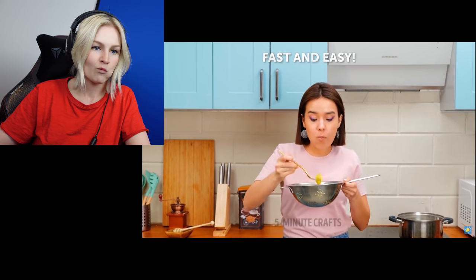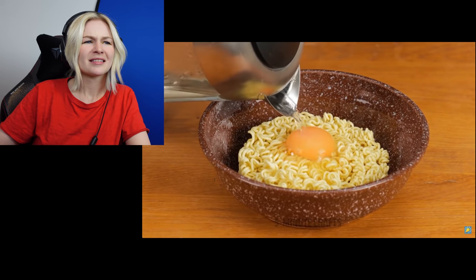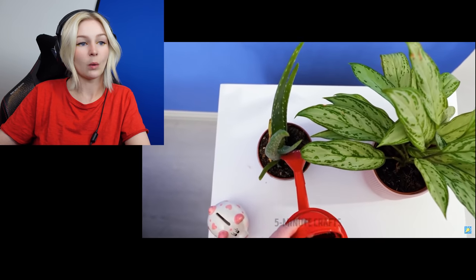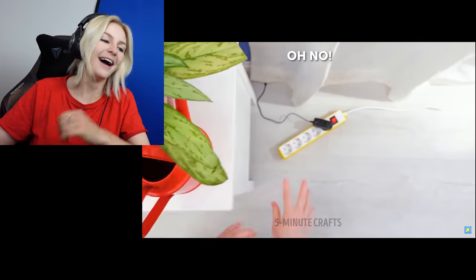There's no way that's fully cooked. That's salmonella in a bowl. The one time they use a bowl, they're trying to poison you. Five Minute Crafts. Watering plants? You know, even in infomercials they make it look better than that. You know, the ones where they open the cupboards and the Tupperware just falls all over them? They're like, ah.